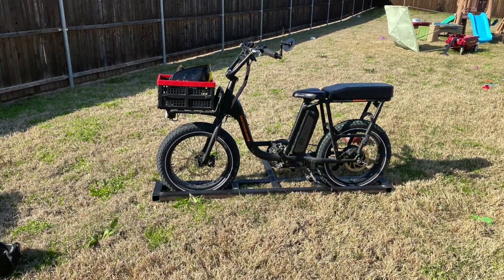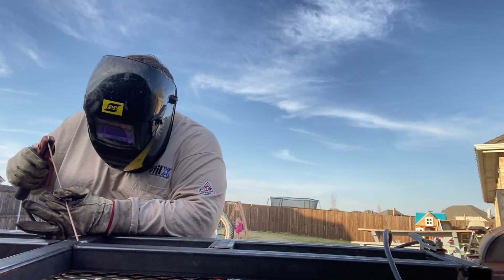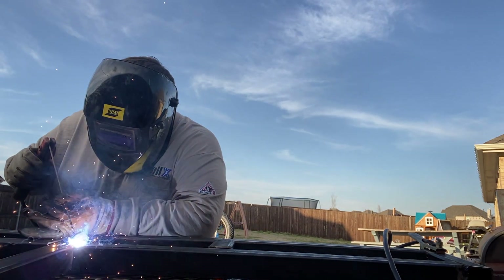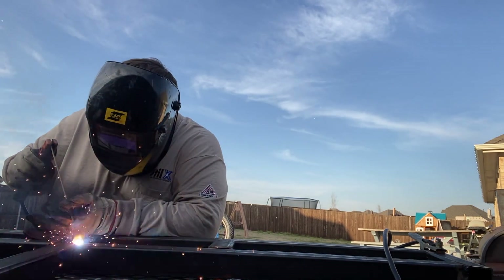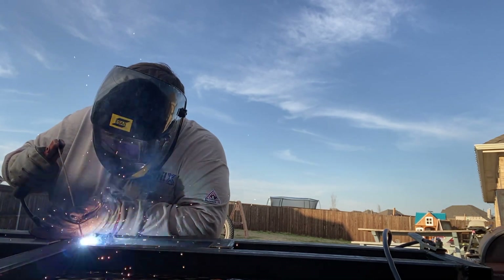As you can see, it fit great. I couldn't test the bike on the truck, so I turned it upside down and put the rack on top. After confirming that everything fit correctly, I finished the job by welding all the pieces together. This was definitely my favorite part of the project — it also took the longest, but I really like to weld.